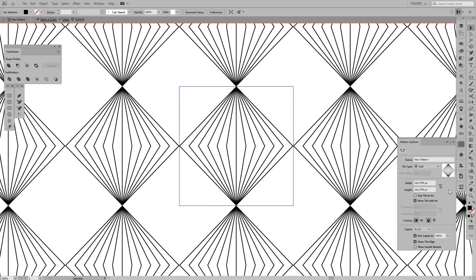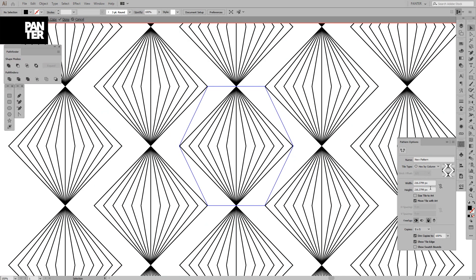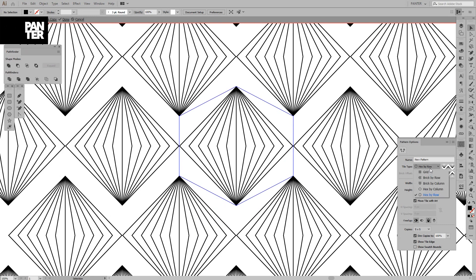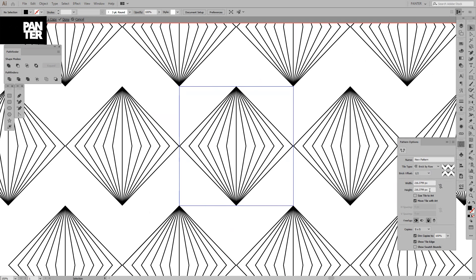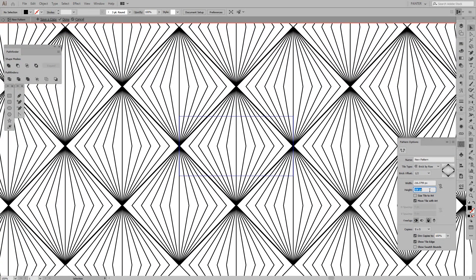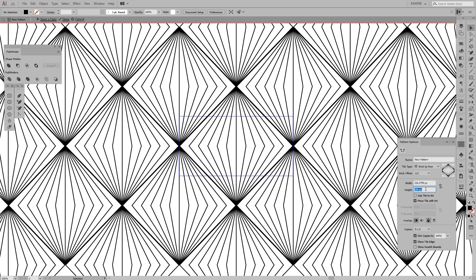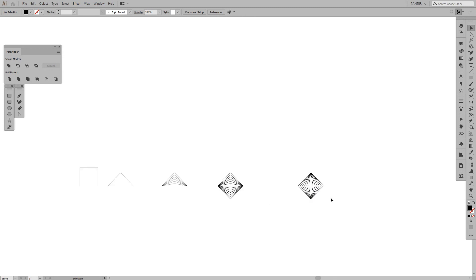You can select different grid types here. This one is 'Brick by Row,' which is how we're gonna do it. There are other options too, like 'Hexagon by Row' — those work the same way but for different forms. We're gonna go to the height setting and decrease it a little — the lines get a bit thicker if you go too far, so I'll leave a little more space and click Done.